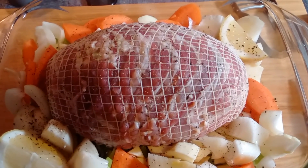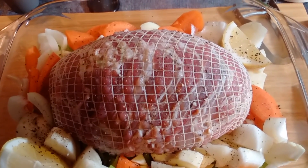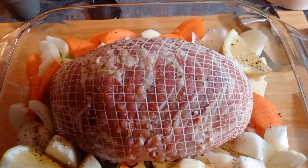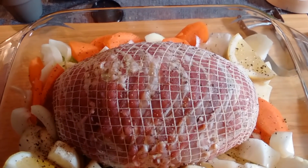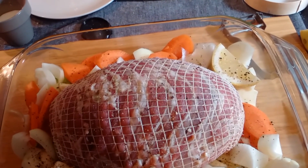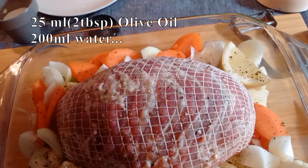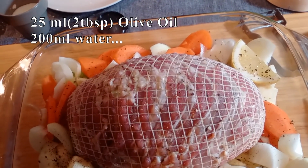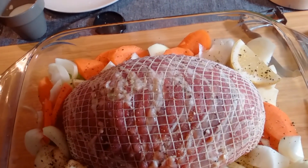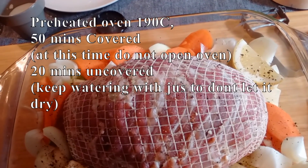We have the turkey nicely wrapped with bacon, seasoned with thyme, salt and pepper, and garlic added inside and outside. On the vegetable bed, I've already added some olive oil and I'm going to add water as well — about two deciliters — then we'll cover it with tin foil, not too tight.